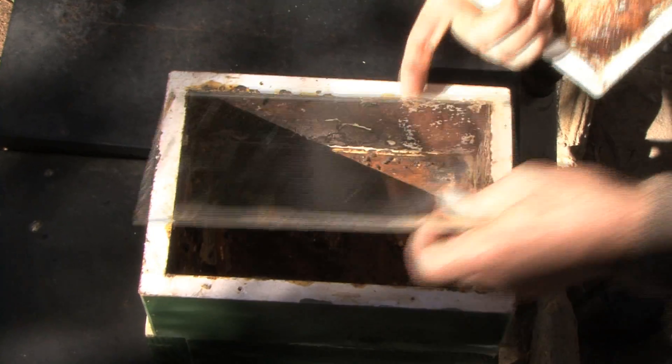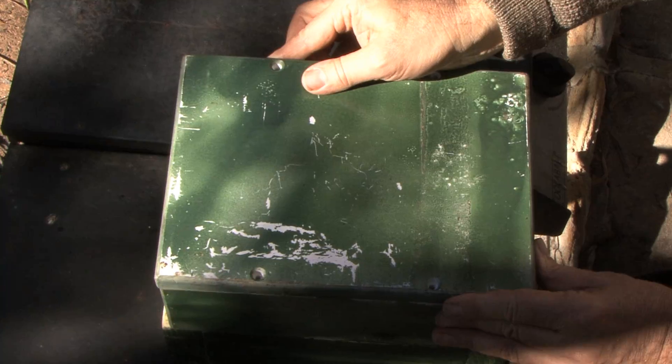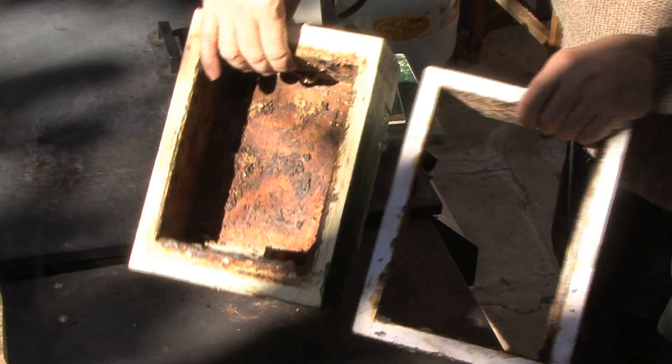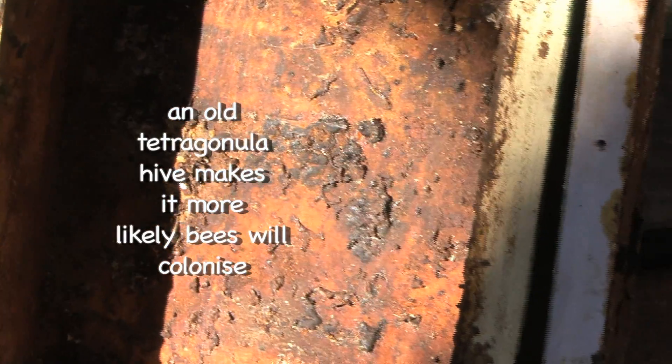One of the things that makes an eduction work really well — though it's hard for everyone to do — is to actually have a hive that used to be used by tetragonula. If you look at this, you can see it's an old hive, which means it's got all the old resins and smells. The bees are going to be instantly happy with this space, making it much more likely that they're going to colonise up.